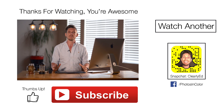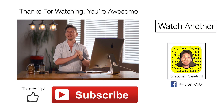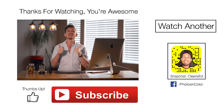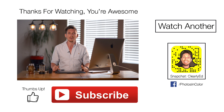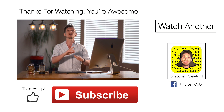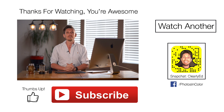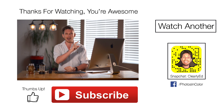So that's my demonstration on how to use the Viveza plugin in Photoshop and Lightroom. I really hope this helped you. Over the next five or six days I'm going to have a tutorial on each plugin in the Nik Collection. If you liked the video please give me a thumbs up, drop me a comment, and definitely subscribe because I have loads of videos coming. This was Ed Gregory for PhotosInColor.com.